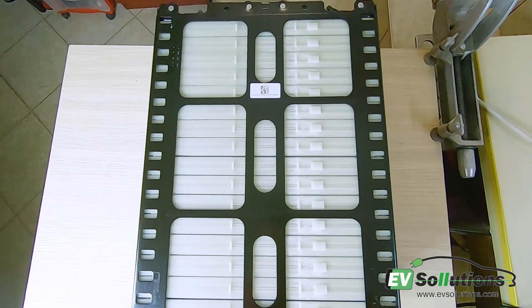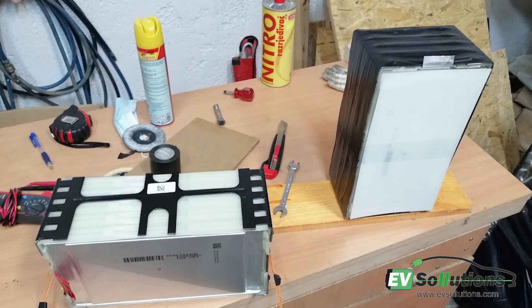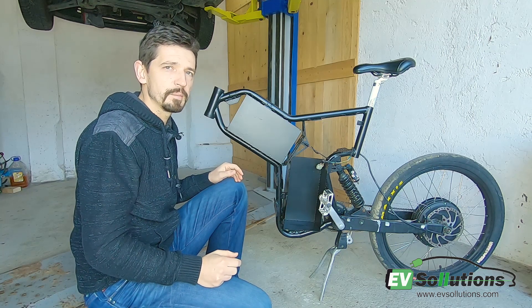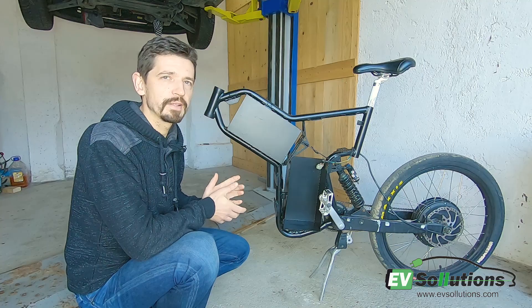I split this battery into two parts. Each part is 10S and the total capacity will be 3.5 kilowatt hours of energy. It will be able to make more than 100 kilometers per charge, and this bike usually comes with a motor between 5 and 10 kilowatts.